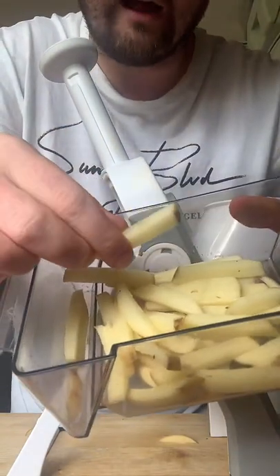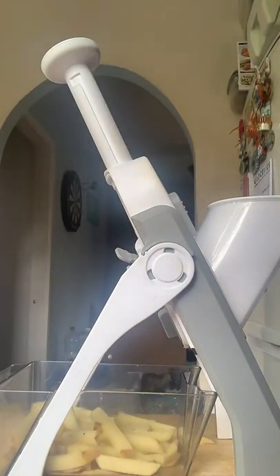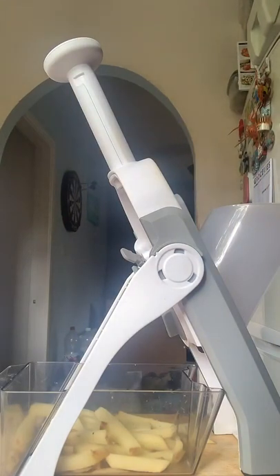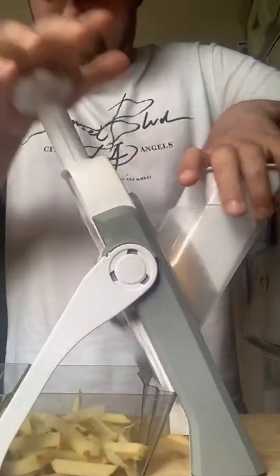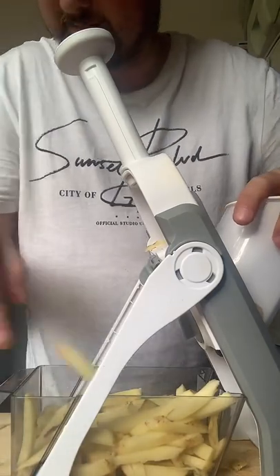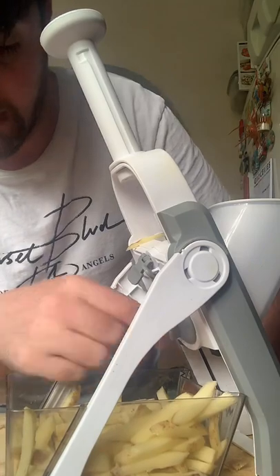There we go guys — that was on a five. Let's check out these little chips. Just make sure they've all come out — that was very quick! Look at them guys, perfect chips. We're going to do a few more. That's what a five looks like with one of those all the way around with the blades up. Let's do another. We're going to get a bigger potato this time. Look at the size of that — will it fit? It's not going to fit, so I'll get a slightly smaller one. Three, two, one.